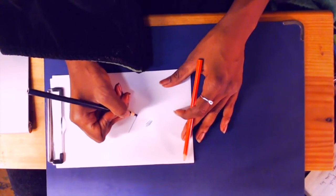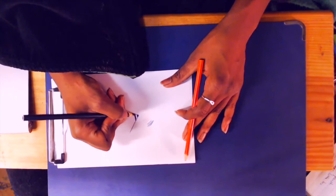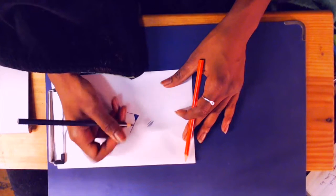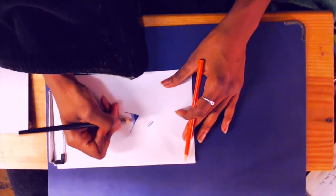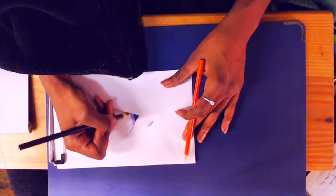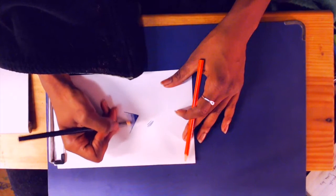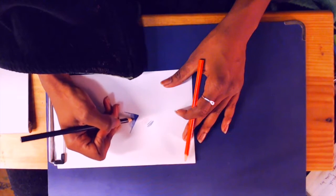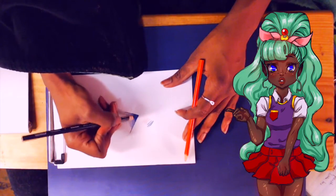Hard line pressure — pressing your pencil hard — is great for shading. Soft line, less pressure: soft lines are best for also shading, but a more light, delicate shading. It's also good for textures, too.